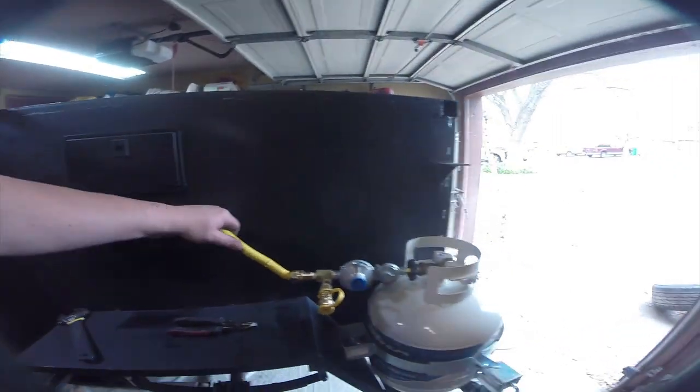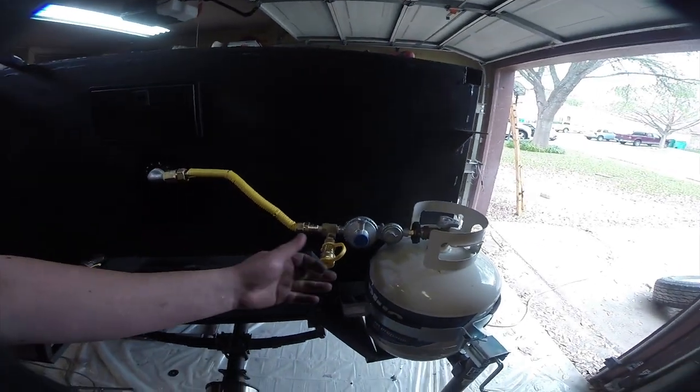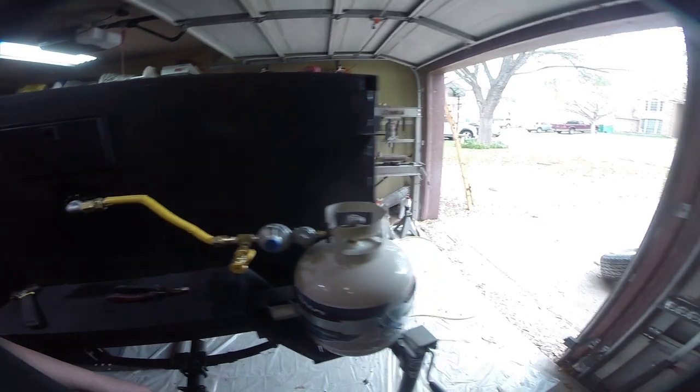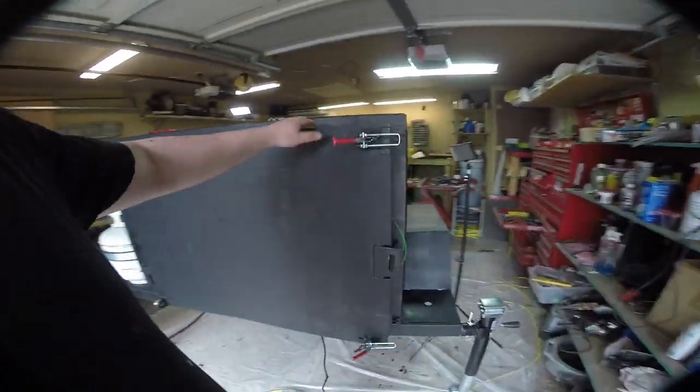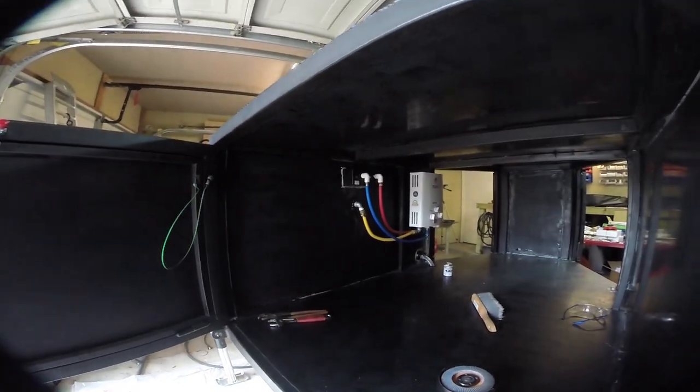Here's our final system — everything is tight, no leaks. I used a little propane tester and there's no propane detected. We just run from there to there, and that completes our propane system.